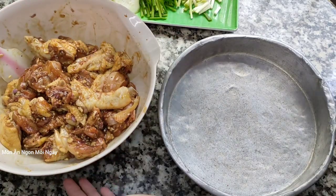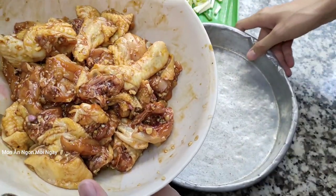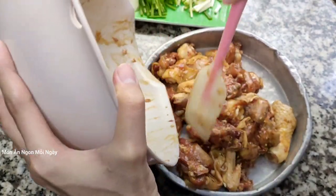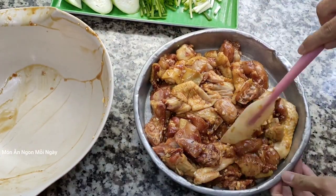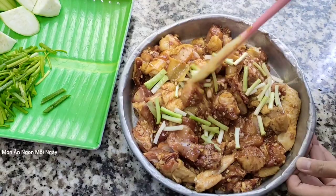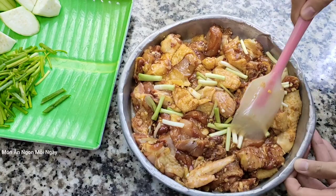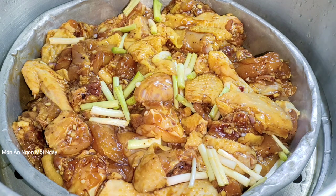Tiếp theo thì mình sẽ đi hấp nha. Cái sử này do nhà mình xài nó cũng lâu lắm rồi, nó hơi cũ, hơi xấu, chúc các bạn thông cảm nha. Với lại cái nồi hấp thì cái sử này nó to hơn, nó để được nhiều hơn. Mình cho đậu hành vào nha. Mướp thì mình chưa có cho vào nha các bạn, cái mướp nó hấp cũng nhanh chín lắm, còn gà thì hấp lâu chín hơn. Nước sôi rồi mình sẽ cho vào hấp nha các bạn. Mình sẽ hấp với lửa lớn hoặc lớn hơn lửa vừa để cho nó nhanh chín.